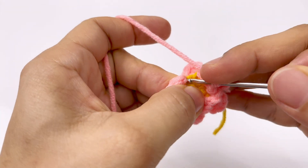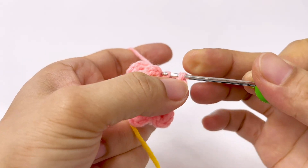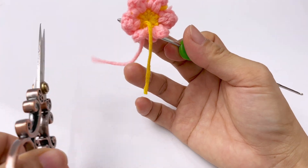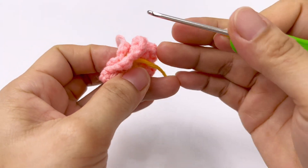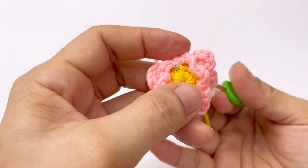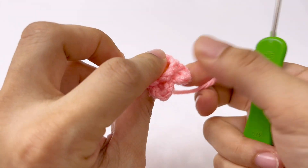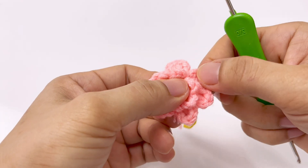Vậy là 11 mũi đơn để chúng ta tạo thành 6 cánh hoa. Mình đã xong cánh cuối cùng rồi, thì chúng ta cũng cắt len. Các bạn chỉ tạo 11 mũi đơn trong cái phần nhụy nha, chứ nếu tạo 12 mũi đơn là nó bị dư. Cho kim luồn cái sợi len vừa cắt xuống phía dưới, xích chặt lại và chúng ta điều chỉnh các cánh hoa cho nó xòe đều ra.